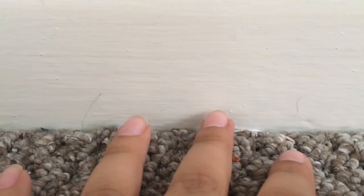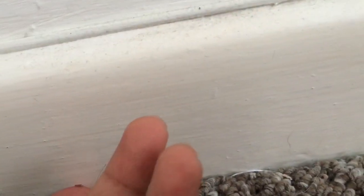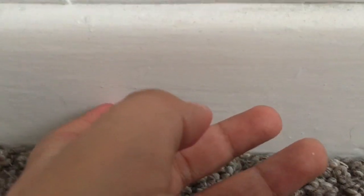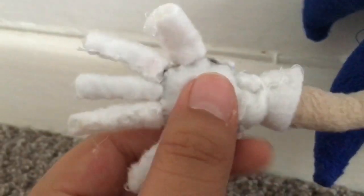Hey guys, Super Plushy Sonic here, back with another video! Finally, it's about another plush video — well, not exactly a plush video, but whatever. You might be wondering where the soap shoe Sonic plush I made is. Well, say hello! This is the soap shoe Sonic plush I made — it's bendable, a bendable plush.